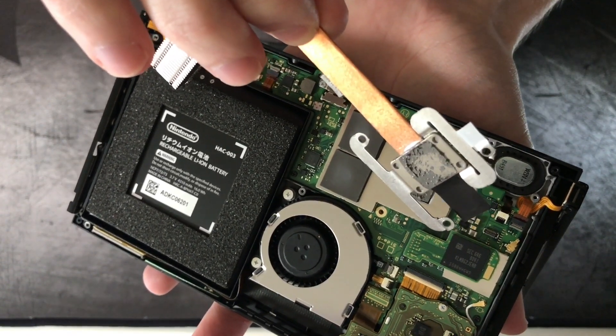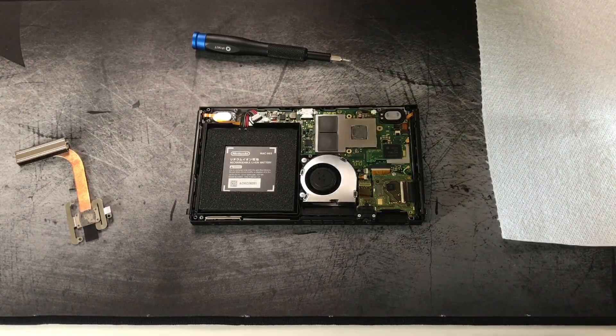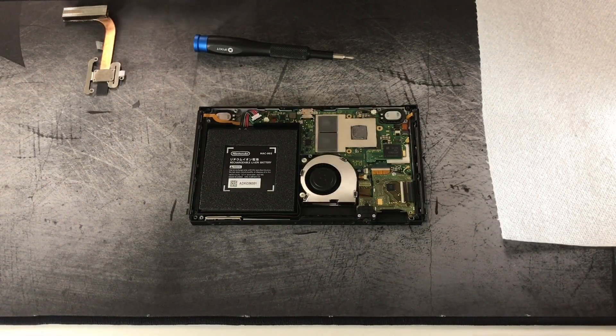Those thermal pads may actually be too thick, so I'm going to remove them shortly. You can see the little heat sink with the heat pipe and the die there. I'll have a picture of the die in a second — I'm going to clean off the thermal paste so I can reapply it.